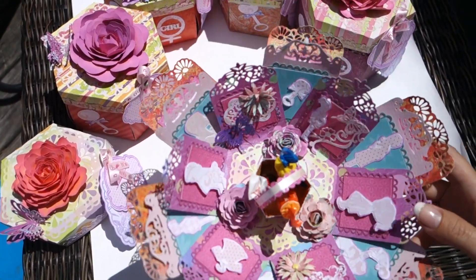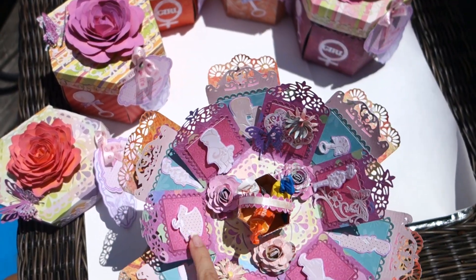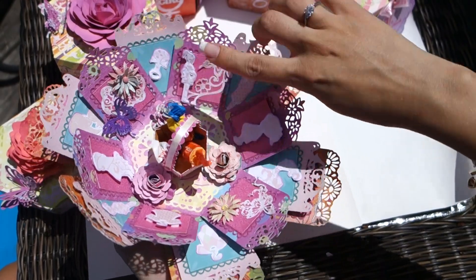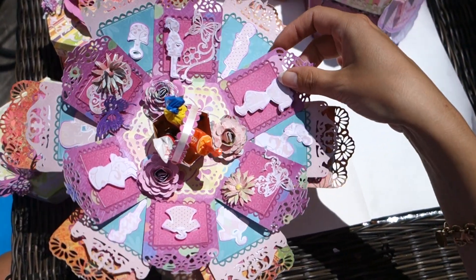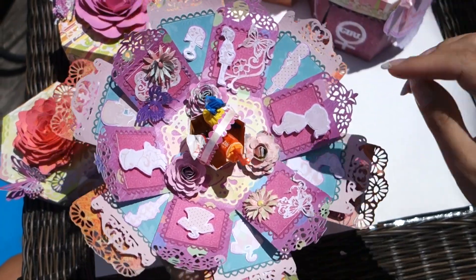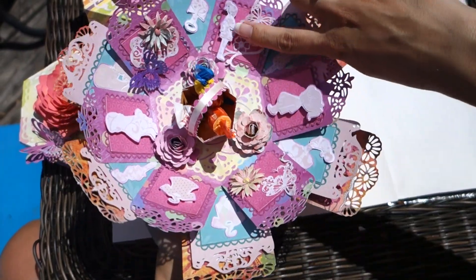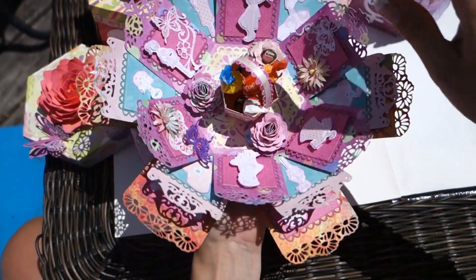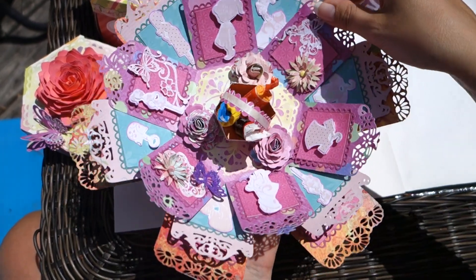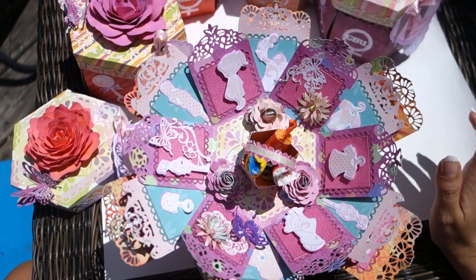What I tried to do is use silhouettes — you see silhouettes here, like pregnant women's silhouettes and baby silhouettes — and I tried to use each of them from different paper, from different pattern paper so that they don't match. So I had to cut out six different papers at least.